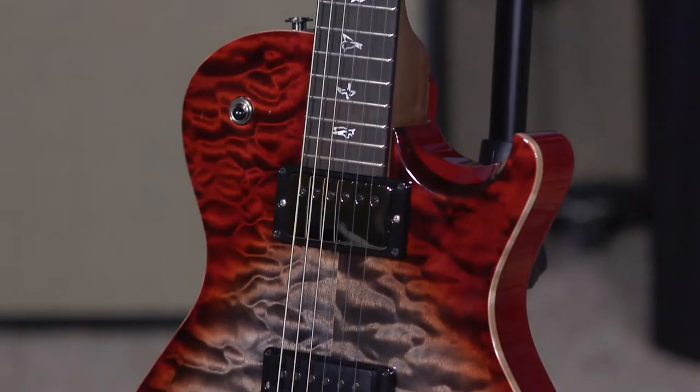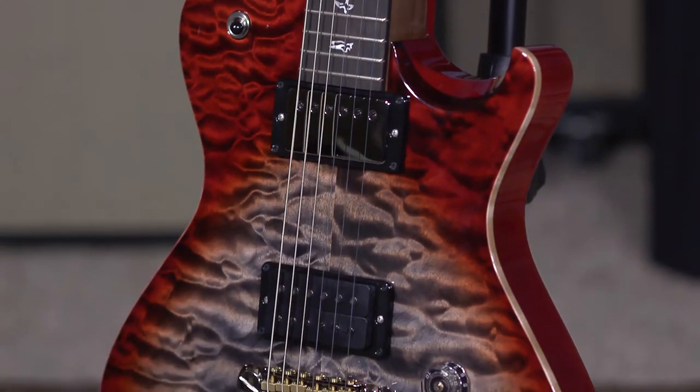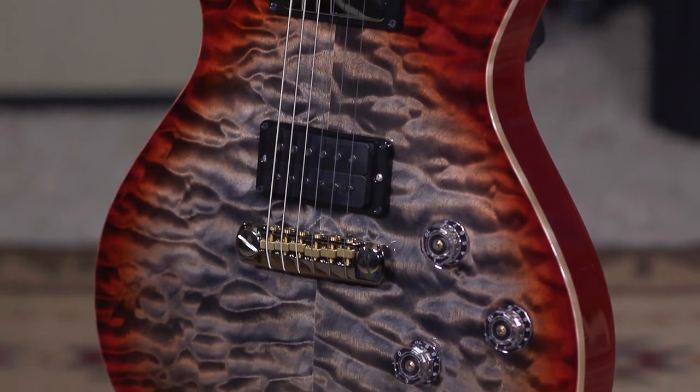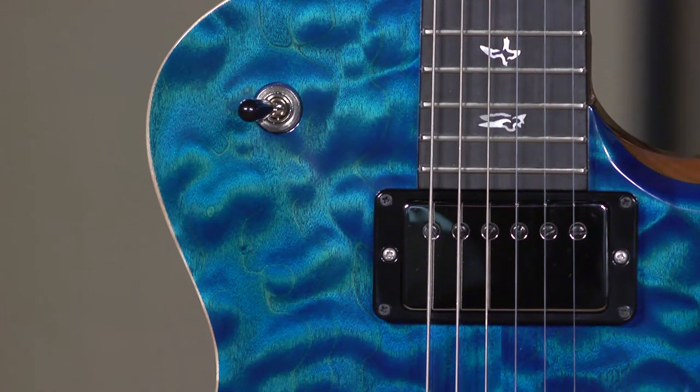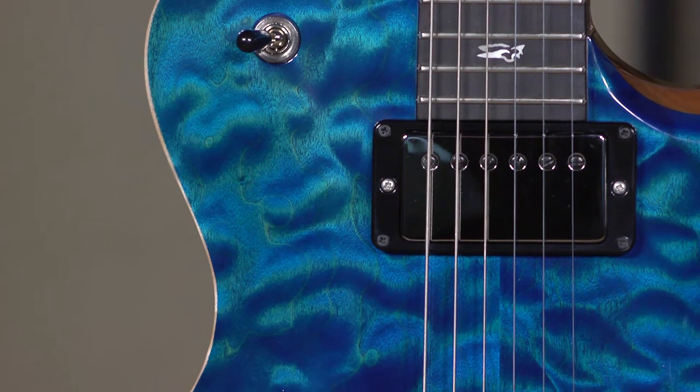These are Tremontes. We're here to give you the full Tremonti. This is a run of Wood Library Tremonti guitars that we had spec'd out, I don't know, 6, 7, 8, 9, 10, 12 months ago, and they're starting to arrive and we are rather excited about them.